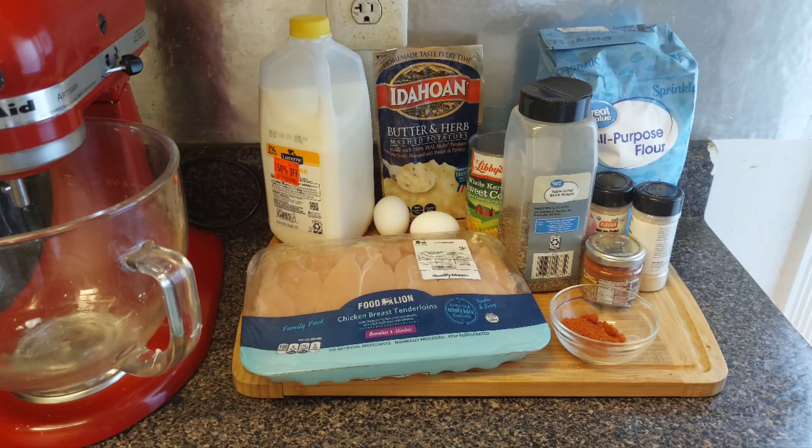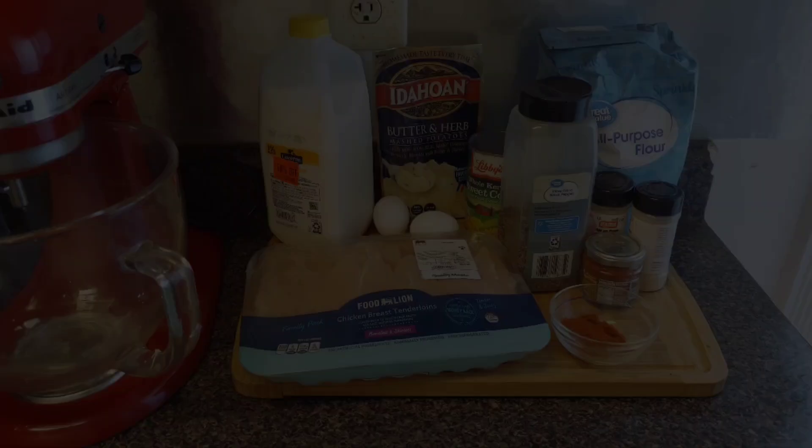Welcome back to my channel, ACG gang! Y'all saw that thumbnail, y'all saw that title — today we are gonna be making a master tailor bowl, just like the mashed potato bowls from KFC. They used to taste so good, and now I want to teach y'all how to make your own with some simple ingredients.